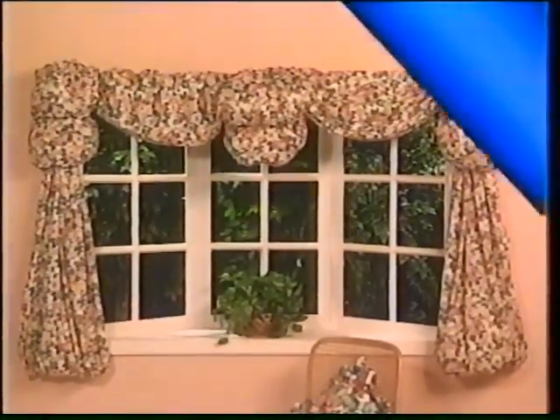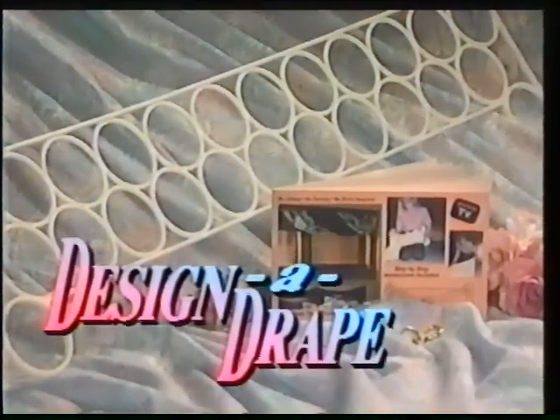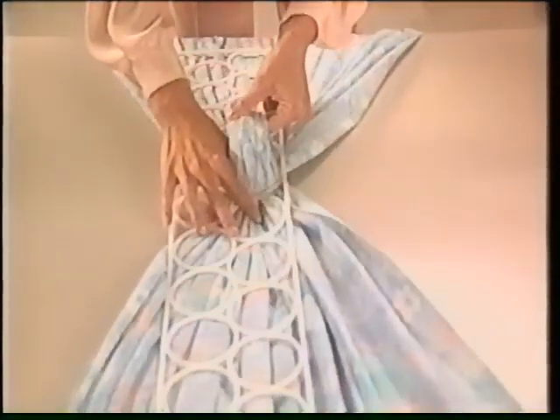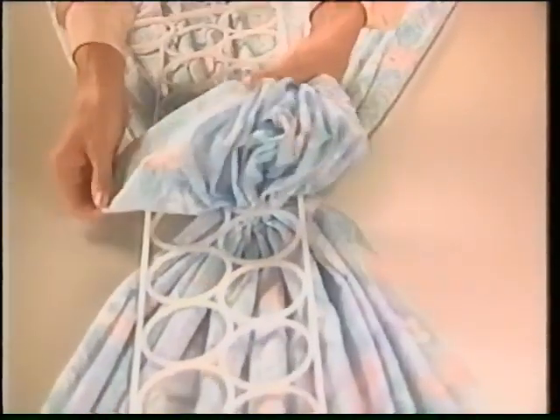All with the amazing original Design-A-Drape. It's so simple to use. Watch. Screw in the hook mounts. Lay out your fabric and gather up the center. Now push it through the middle of the original Design-A-Drape and fan and fluff that fabric into a beautiful billowing balloon. Isn't that easy?